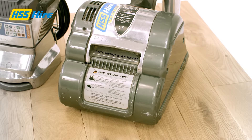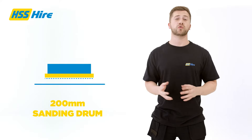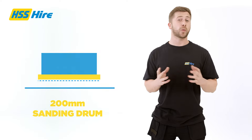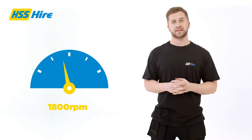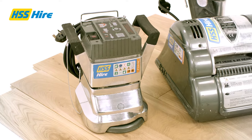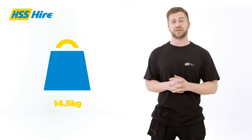The 42 kilogram 240 volt floor sander will make light work of most of the room, with a 200 millimeter sanding drum which operates at an impressive 1800 rpm drum speed. The edge sander will allow you to finish up to the outskirts of the room and hard to reach places, and it weighs just 14.5 kilograms.